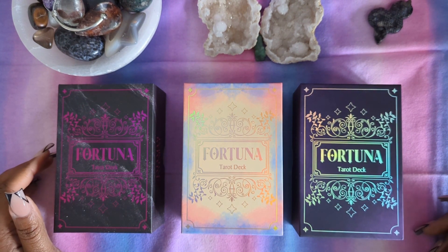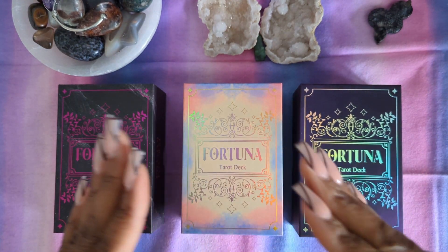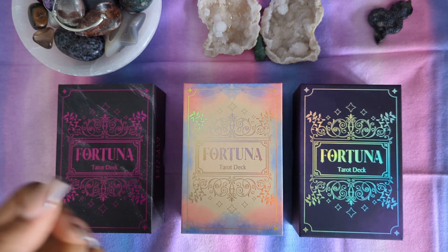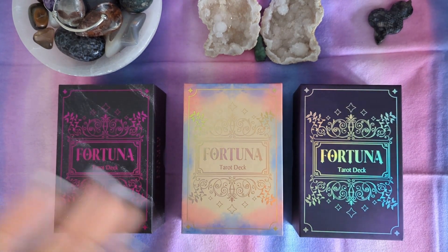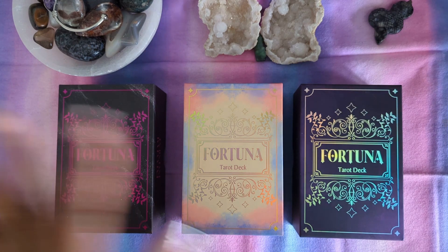What I'm going to do is the same thing I did back when I got the Fortuna Opal Omen, where I did a side-to-side. So this time, instead of just having two decks, I will have the Obsidian Occult, Opal Omen, and Amethyst Aura. I do not have the Emerald version, which is green. And I'm almost surprised that I have three colors.